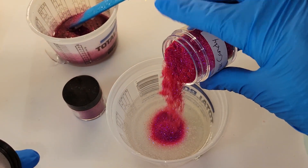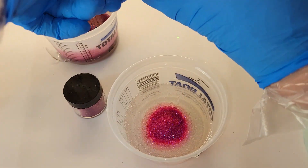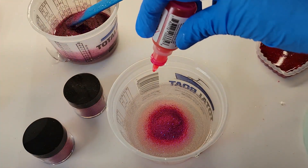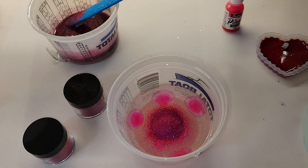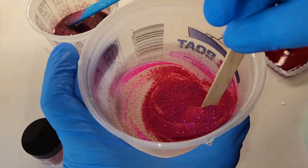Now we're going to mix up some glitter to fill the molds up the rest of the way. I'm going to use this pink candy glitter from Laura's Art Corner — it's super sparkly, gorgeous pink, and it has a blue undertone which is really pretty. I'm also going to drop in a few drops of pink alcohol ink by Pinata just to build up that pink a little bit. I'll give it a good mix and then we'll be ready to fill our molds up the rest of the way.